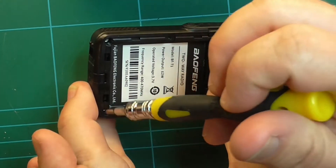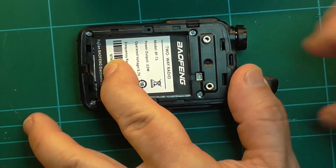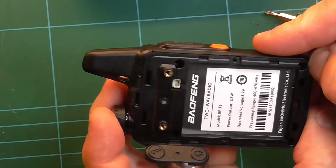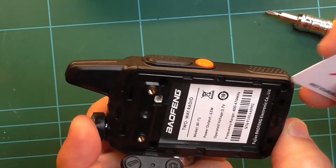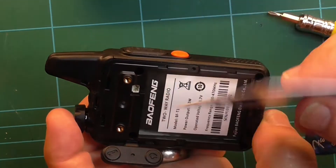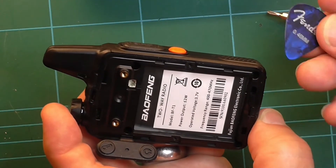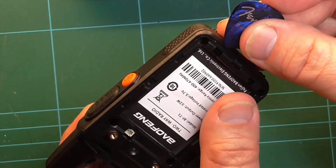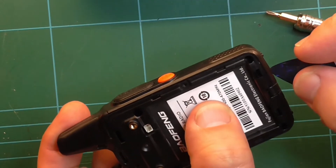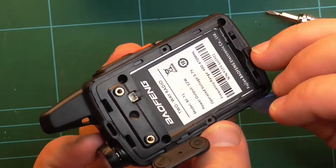It looks like there are four screws there — remove those four screws. We need to try and get this back off, so we need to get something below it. You can either use a credit card, a store card, or a guitar plectrum trim, and just get in between here. Start anywhere you like, wherever it feels slackest.